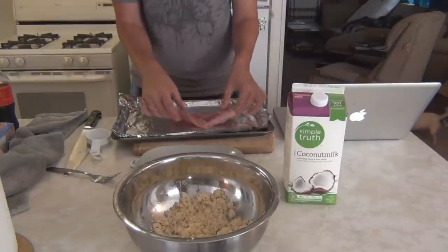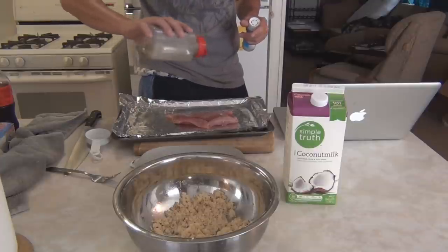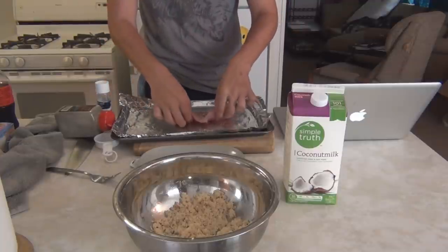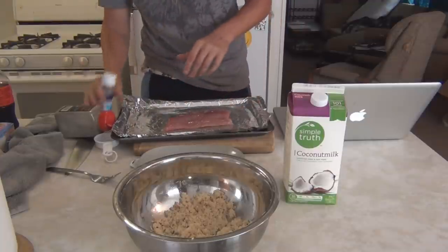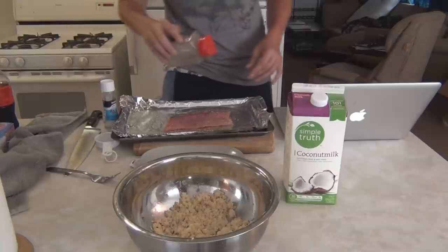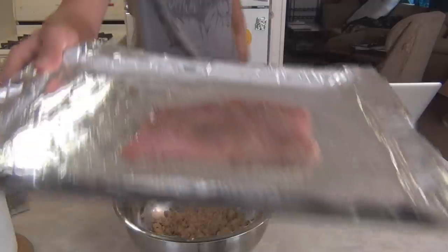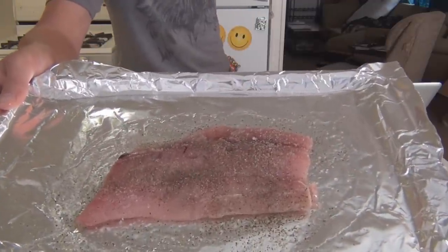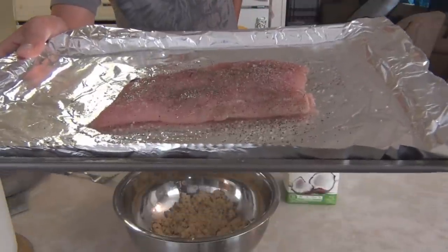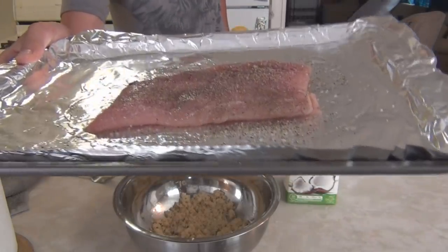We're going to take our piece of mahi-mahi, place it on the pan, and sprinkle it with salt and pepper — as much or as little as you like. Some people don't prefer to eat pepper or salt, you can leave it off. I personally tend not to eat a lot of salt, but it tastes pretty good on fresh saltwater fish. So now we have our piece of mahi-mahi with salt and pepper to taste on each side, placed on the oiled aluminum foil on the cooking pan. I'm going to slip this into the oven for five minutes at 425 degrees.